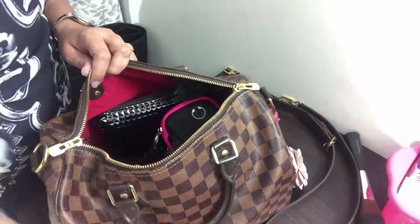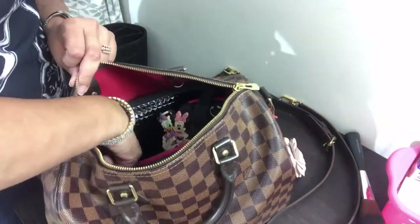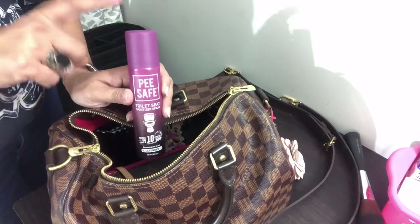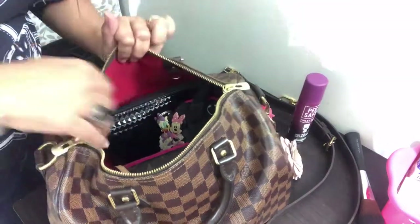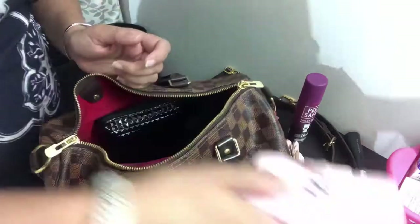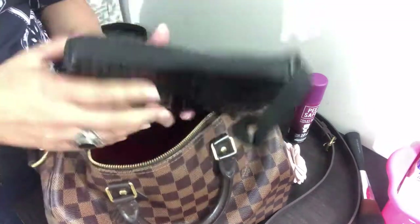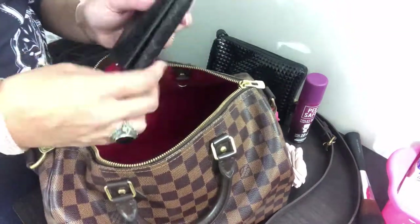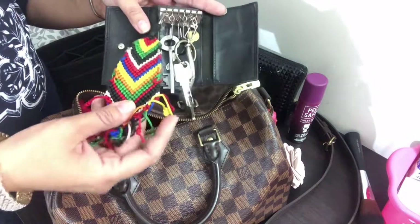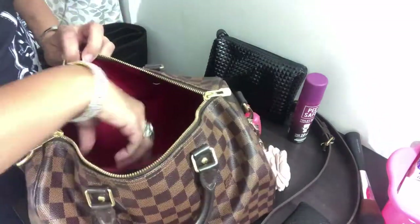Also a compact from Body Shop, a hygiene pouch, a Pee Safe sanitizing spray for public toilets — it really does work — a co-branded loyalty card, a card holder, and a little catch-all six-ring key holder in black leather. The charm hanging on it is from Bhutan, handmade by a lady craftsman.